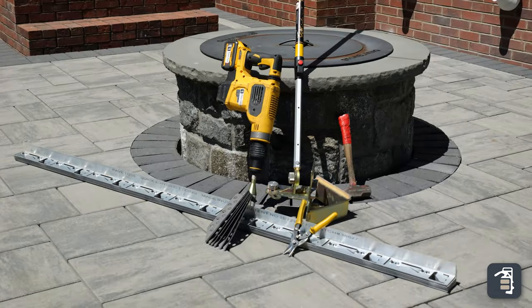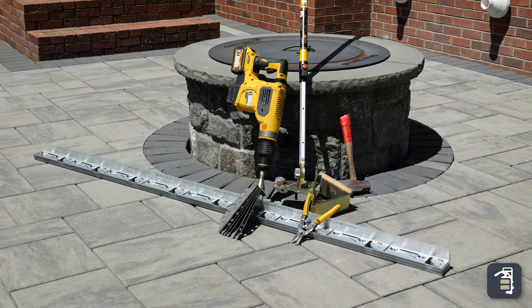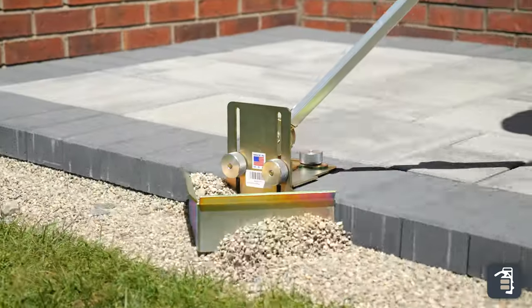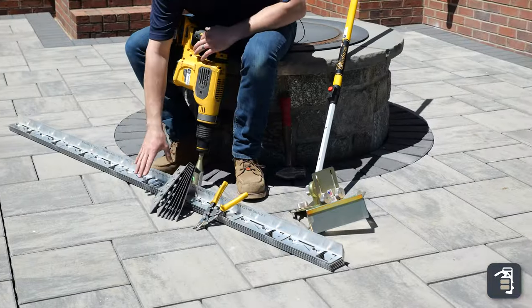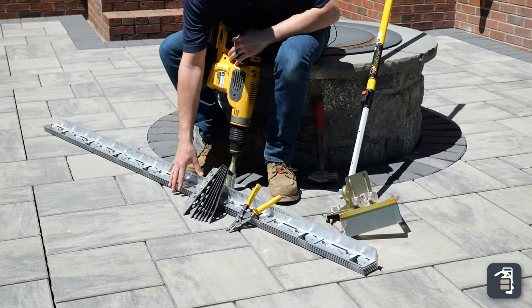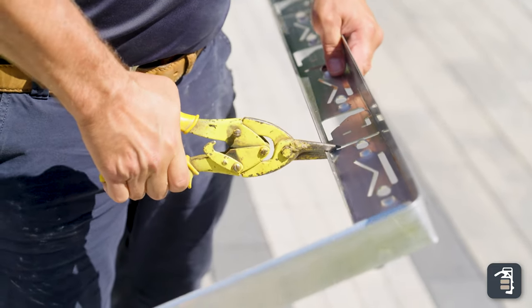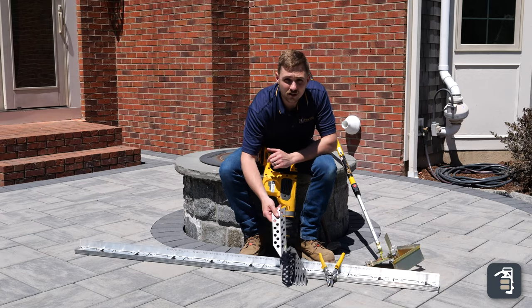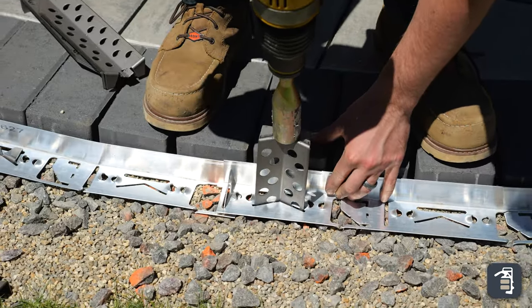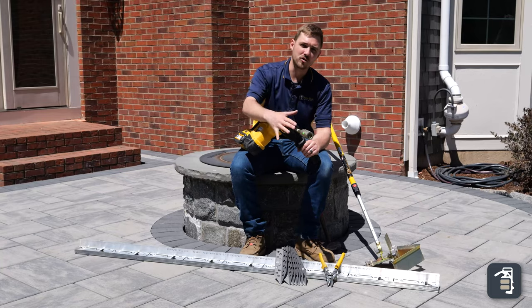These are the necessary tools for installing our Quickie HD Hybrid Edging. First, we're going to start with our sand plow, knocking that number eight stone down from the edge, getting it ready for the installation of our HD Hybrid Edging. Then a pair of snips for cutting the edging — say a curved area or a corner. Then we have our stakes for driving into that number eight, number 57 stone, and in order to do so, we're going to need our hammer drill.